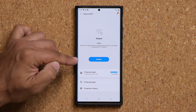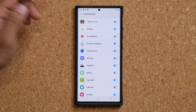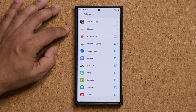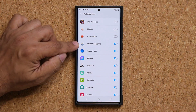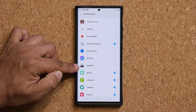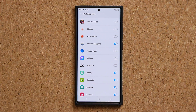Go to Protected Applications and you can turn off protection for things like games, benchmark tools, and weather apps — you do not need security for those. You could keep it enabled for Amazon shopping since it has your username and password, and especially for banking applications. So turn it off for all the games and keep it available for shopping and banking apps.